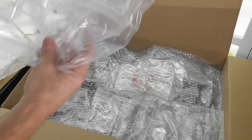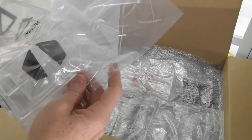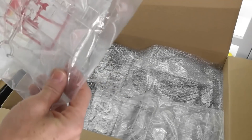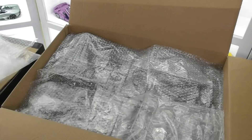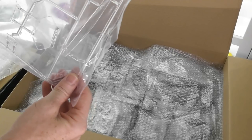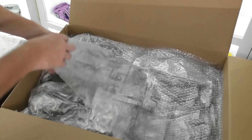We've got some clear sprues here — these are the engine lid windows. We've also got some quarter glass windows and I think some headlight lenses as well. These are some coloured parts — we've got red and orange, so we've got the tail lights. Another clear piece — I think that's the rear window. And another layer of bubble wrap.